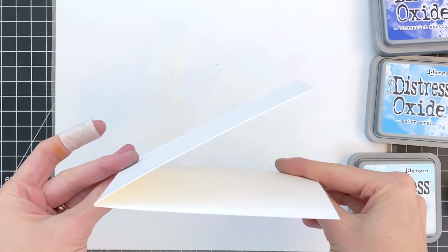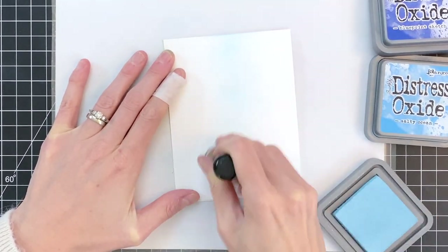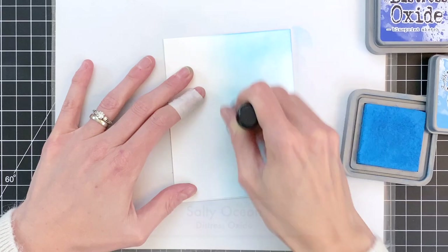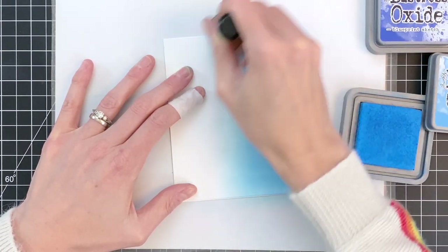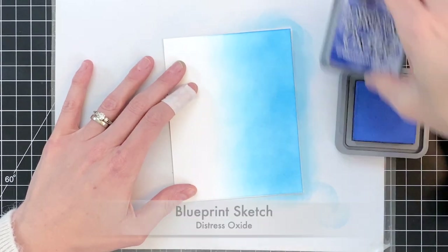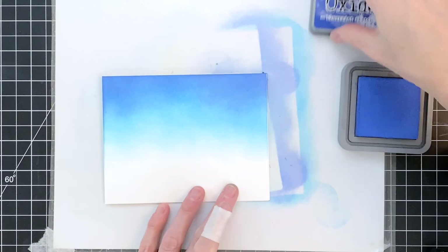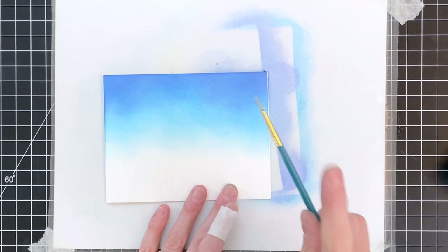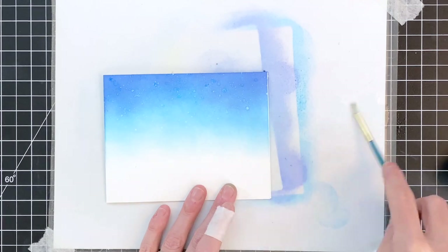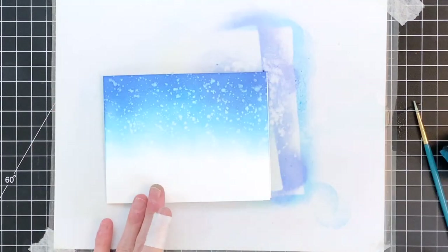Now I'm ready to ink blend my sky. I have three Distress Oxides picked out. I'll start with Tumbled Glass and ink blend a little bit past halfway, then move on to Salty Ocean and blend the rest up to the top. Once I get a nice soft gradation between Salty Ocean and Tumbled Glass, I'll finish up with Blueprint Sketch at the very top — creating almost like a night sky or twilight sky. After ink blending, I splatted water spots by tapping my finger on a brush to release the water, creating a speckly background that almost looks like falling snow.